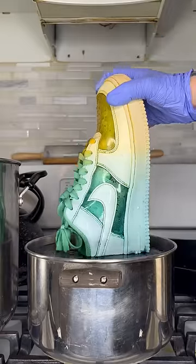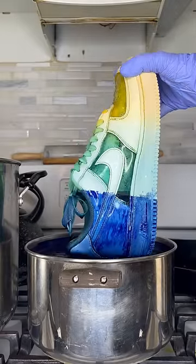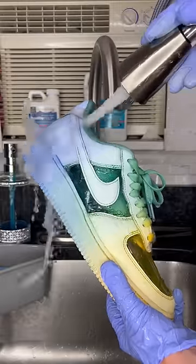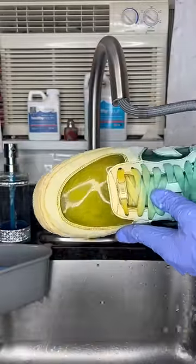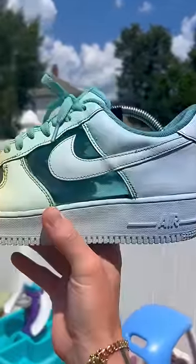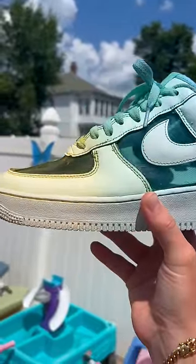They told me I could do whatever I wanted to them, and as you may know, I've been obsessed with this ombre dyeing technique, so I wanted to try it out on a pair of Air Forces. The colors didn't come out as vibrant as they would have on a pair of Crocs or the foam runners that I did, but I actually kind of like that because it's a lot more subtle. Not only that, but the gradient is really smooth — all the colors fade very nicely with each other.